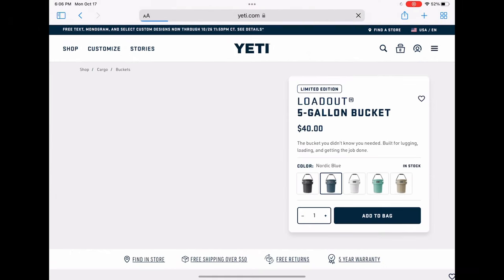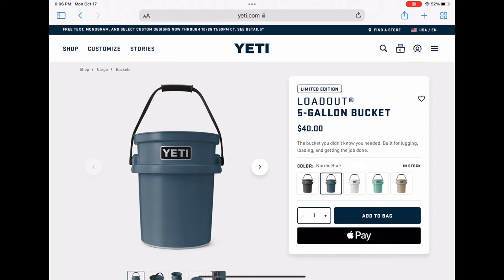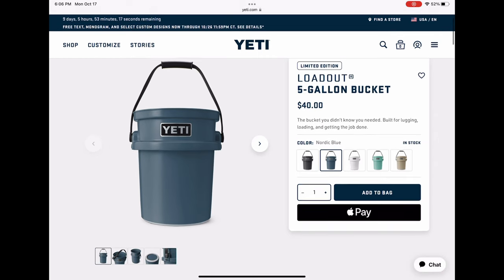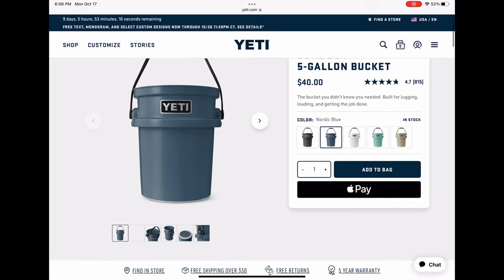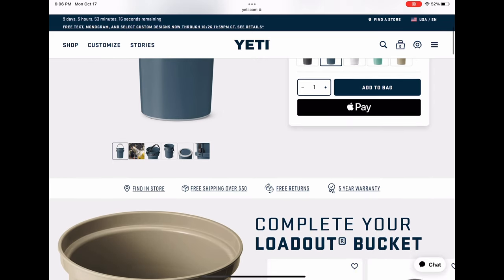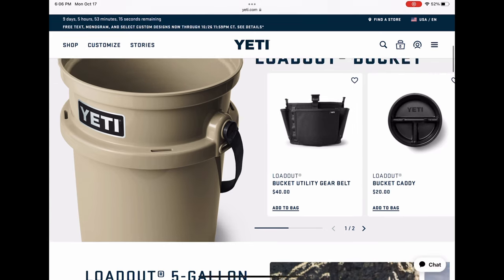So there you have it — the rationalization of a $40 bucket with a $30 lid. I truly do love this thing, and the only problem I have now is trying to convince myself that I don't need to buy another bucket in that Nordic blue limited edition color. If you made it this far in the video, thanks for watching. Like, subscribe, and tell all your Jeep fanatic friends about the channel. Take care.